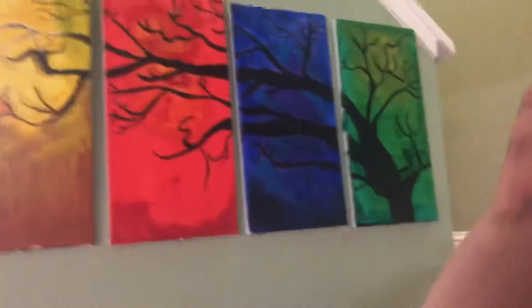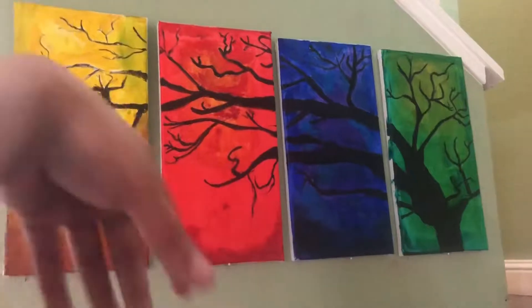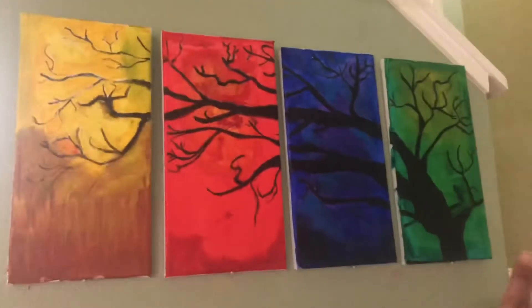Hi guys and welcome to the weird part of YouTube, aka my channel. So today I'm going to be talking about my art. I did manage to do something good this weekend — I don't know if it's good, but yeah, just check.